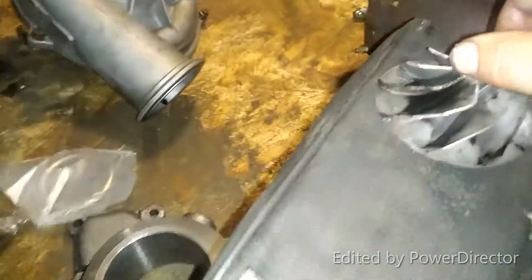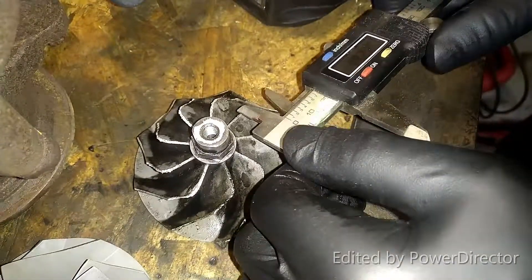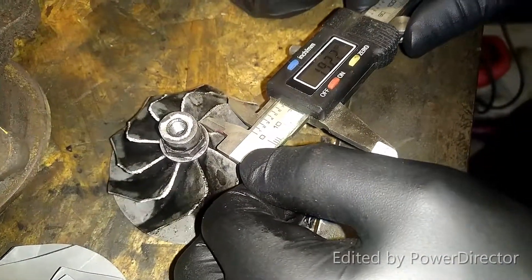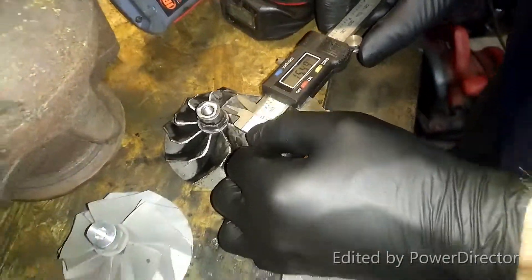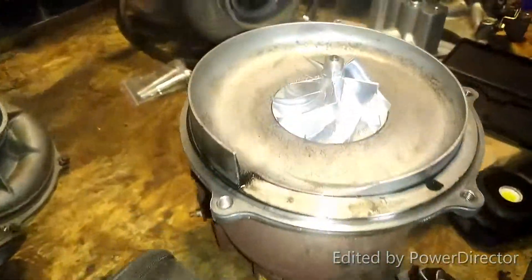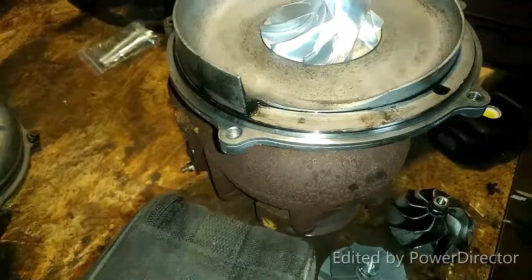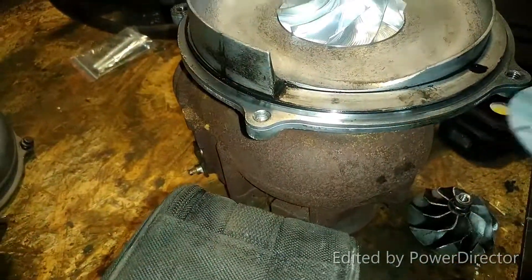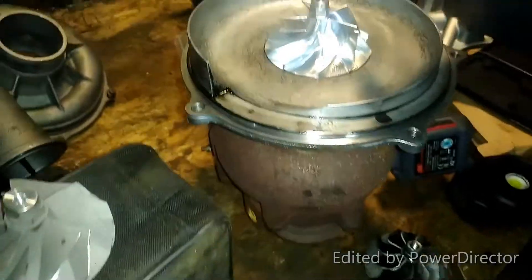Now let's go to this junk. This one's not a fair assessment for the Super Duty wheel because it's been neglected, but just to see how much difference you'll get — you have about a 15-millimeter blade right there. So you're moving some air. You almost have 65% more blade. Now let's measure the nut.